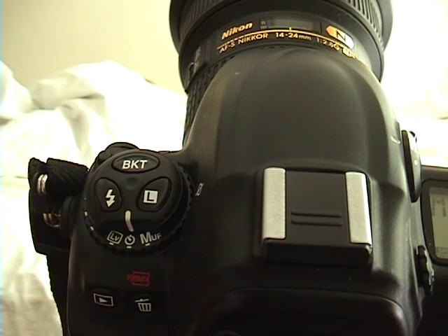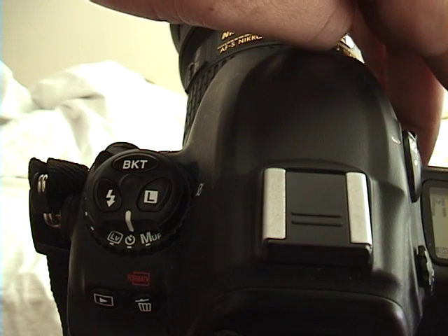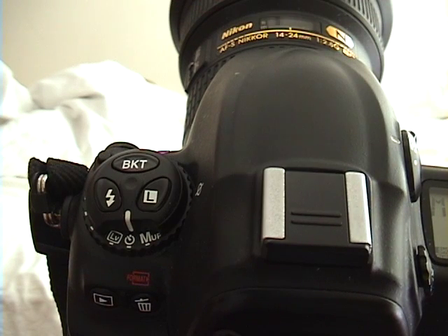Basically, what this does is it allows you to take a picture timed. So when I push down the shutter and I focus it, you can hear that there was a delay in the shutter. Now it was delayed for two seconds there, but you can actually vary how long you want to delay it for.